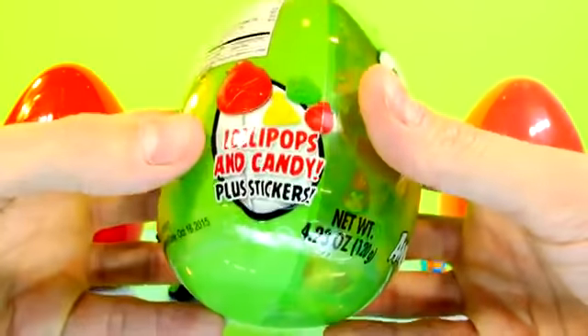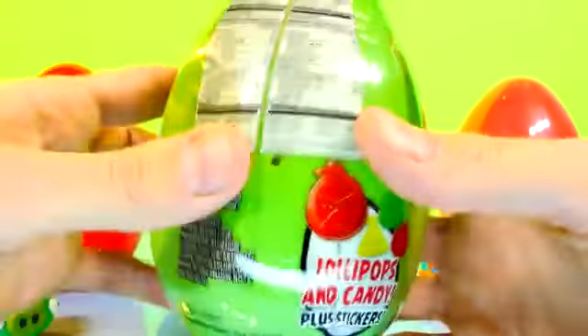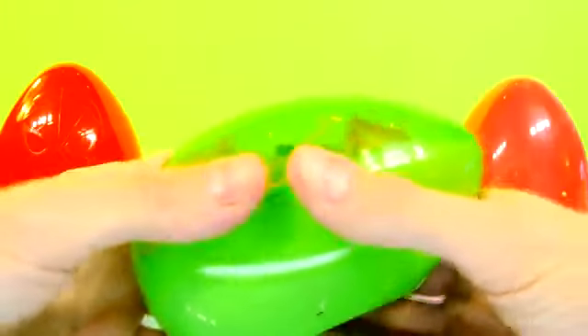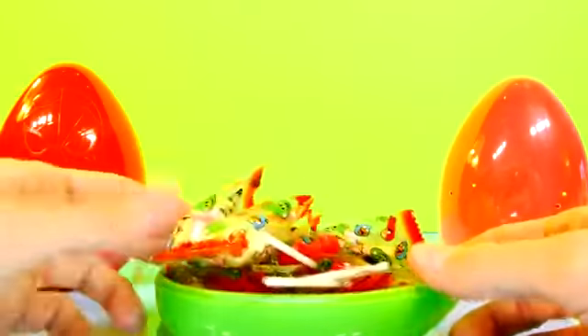It's time for our last egg, and it's going to be this giant green piggy. See how much he looks like that? Green piggy, meet green piggy. Let's check this one out — it's got lollipops and candy and stickers inside. No tape included! There's a ton of candy again — these things are loaded down.